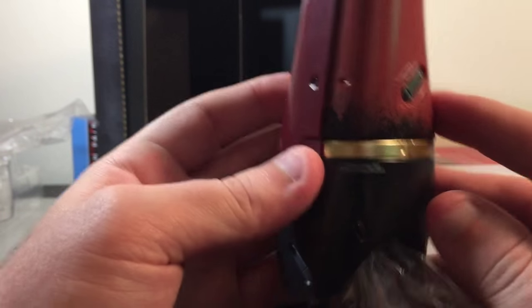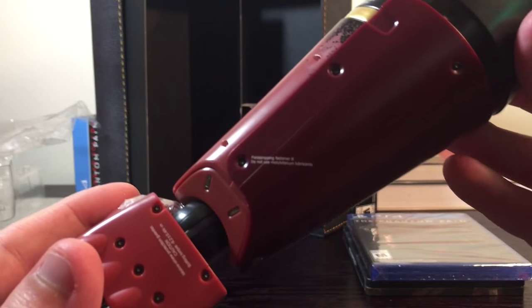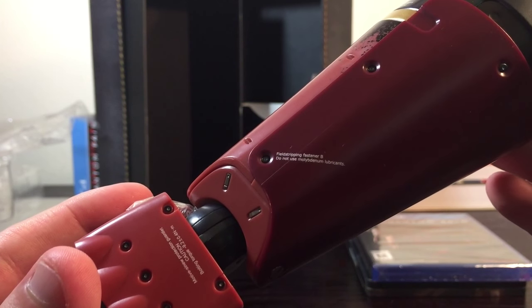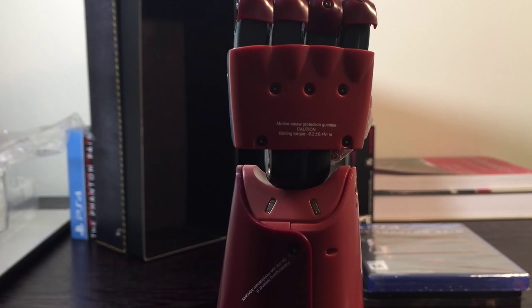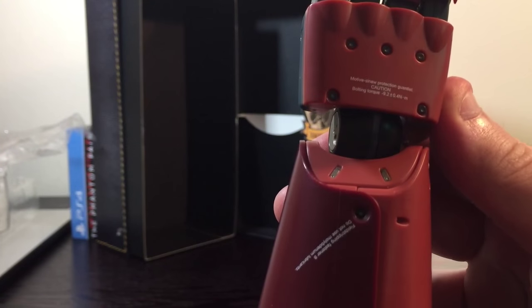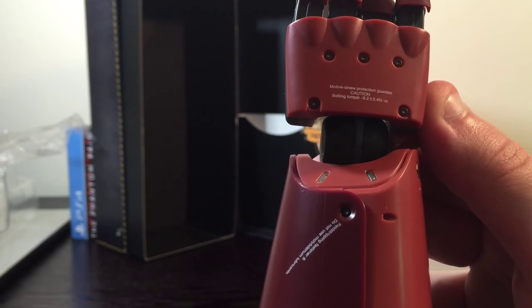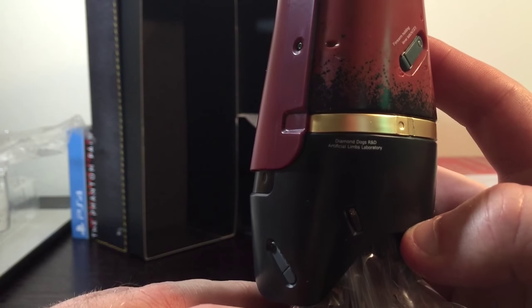Zooming in, it says 'Diamond Dogs R&D Artificial Limbs Laboratory.' Over here it says 'Field Stripping Faster B — Do Not Use Lubricants.' Up here: 'Motion... Protective Gauntlet. Caution. Bolding Torque — minus 9.2 plus or minus 0.4 Newton meters.' At least we're using an SI unit, so that's good. Also: 'Forearm Folding Lever — Latched QD.' And again, 'Diamond Dogs R&D Artificial Limbs Laboratory.'